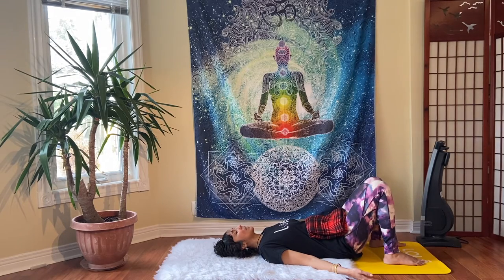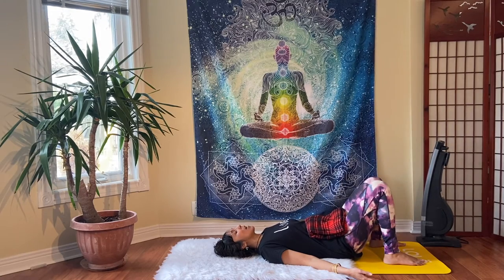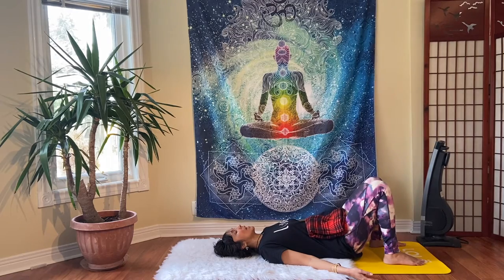Allowing your attention and breath to slowly move into the area around the base of your spine. Check in — am I holding here? Am I bracing here? Then breathe into this area, feel spacious, and as you exhale, visualize this area softening into the surface below. On the next breath in, allow your attention to travel up your spine all the way to the base of your neck, breathing into each vertebrae one at a time, inviting spaciousness. And as you exhale, you soften.